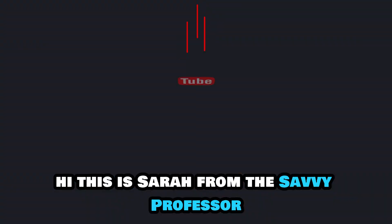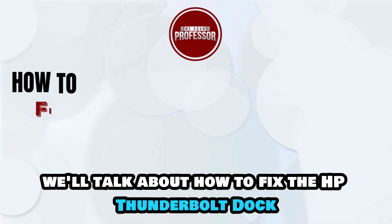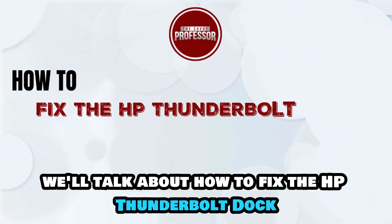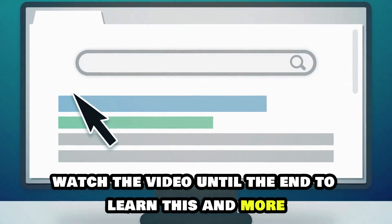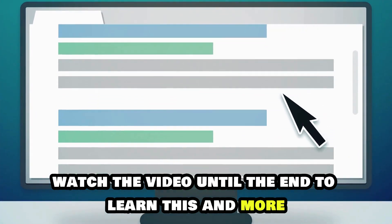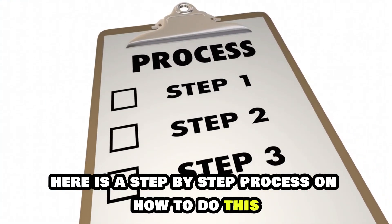Hi, this is Sarah from The Savvy Professor, and in today's video we'll talk about how to fix the HP Thunderbolt dock not detecting monitors. Watch the video until the end to learn this and more. Here is a step-by-step process on how to do this.